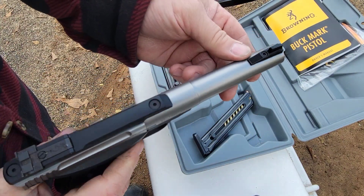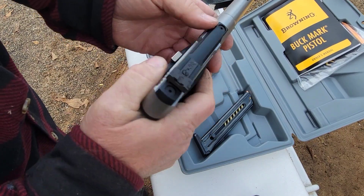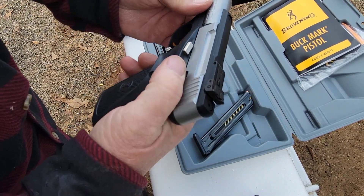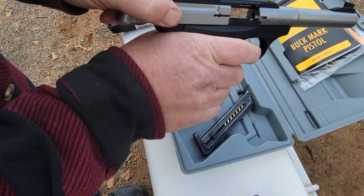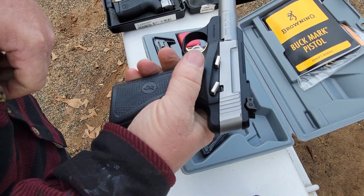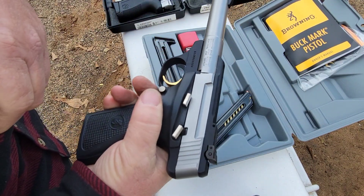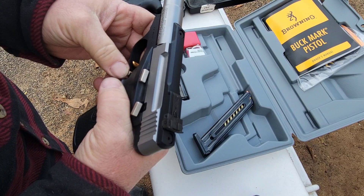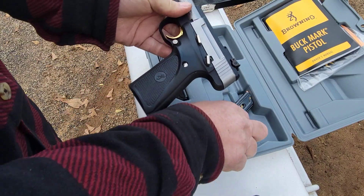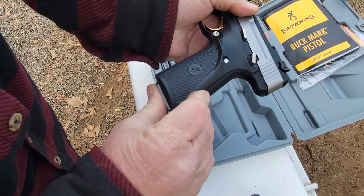Fixed front sight, so that's pretty nice. The chamber is clear, nice easy slide — I like that, everything feels nice and smooth. Let me go ahead and set up a little target over here and we'll do some shooting, see how she does.